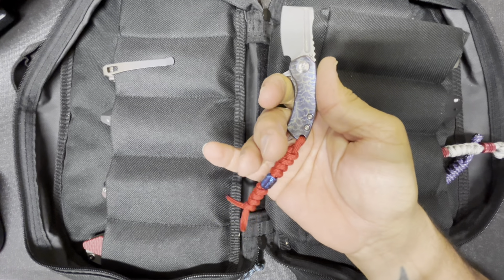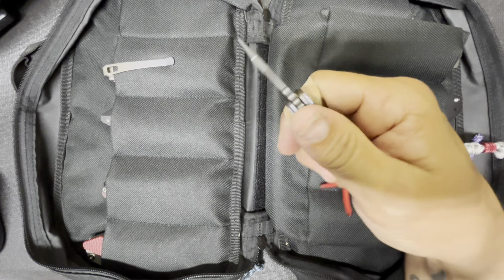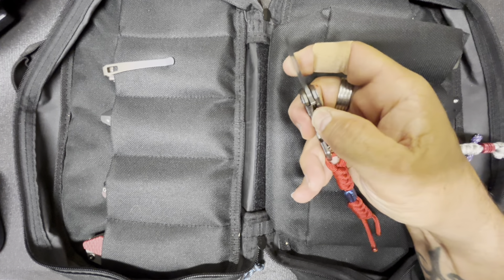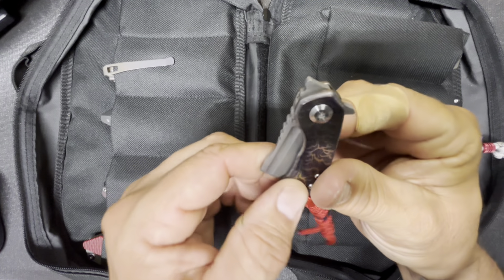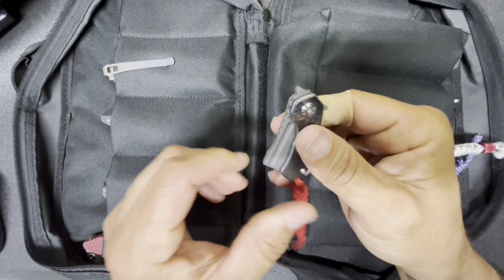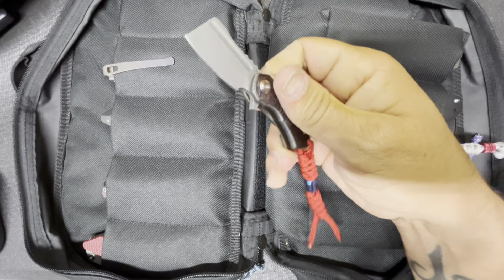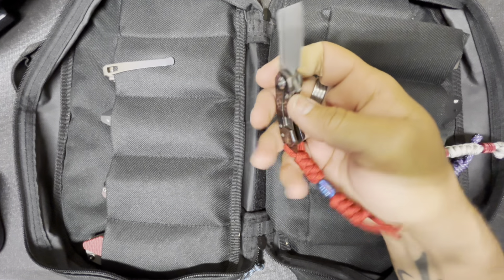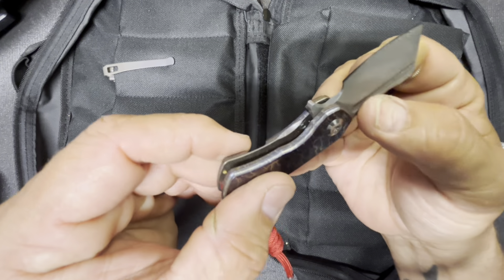It is a two-finger blade. There's a lanyard here which is very helpful when using it. When I did the unboxing I was looking at the jimping and there's a flipper, but you also have this little thing sticking out at the front — normally you could do a front flip — and yep, you can front flip it, but you really better hold on to that lanyard when you do.